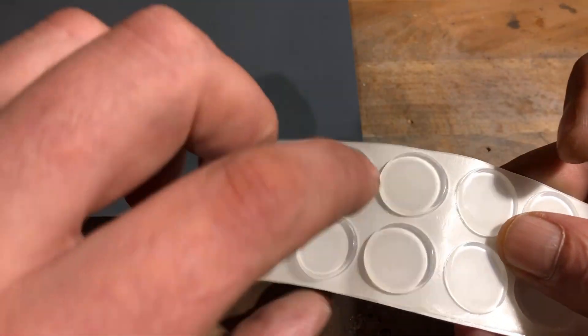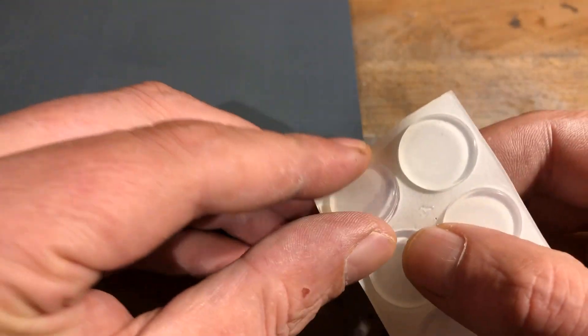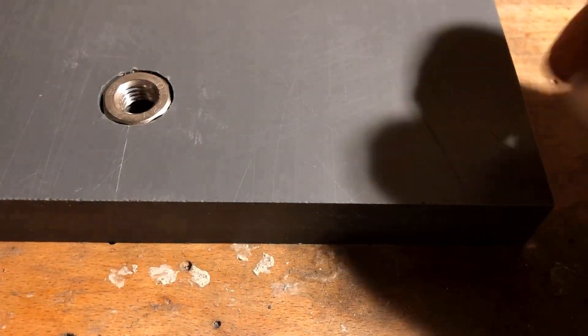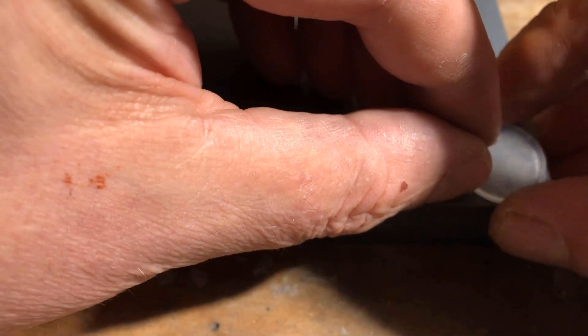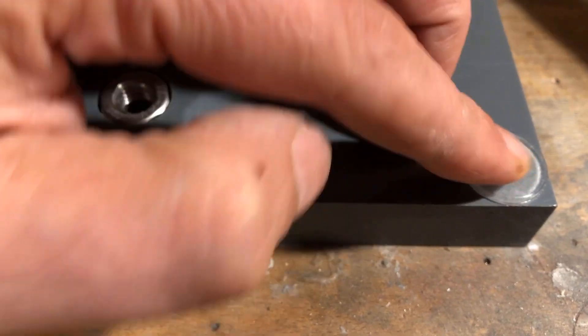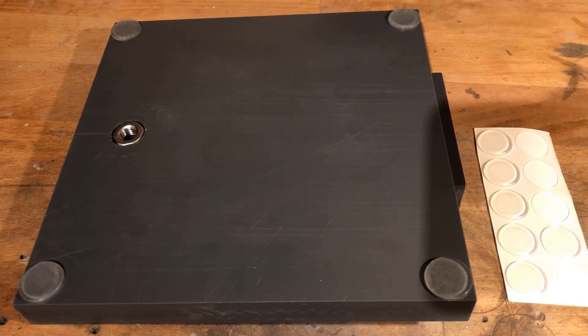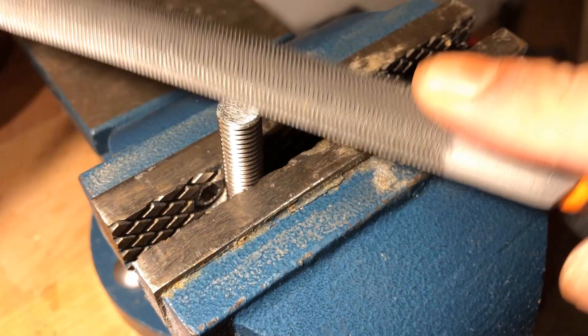To prevent slipping, four self-adhesive silicone pads have been attached to the bottom side of the base plate. A 1 meter long M10 stainless steel threaded rod was shortened to 190 mm. The cutting edge was then smoothed with a file.